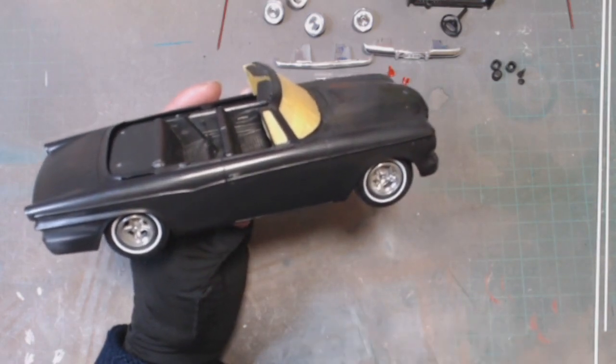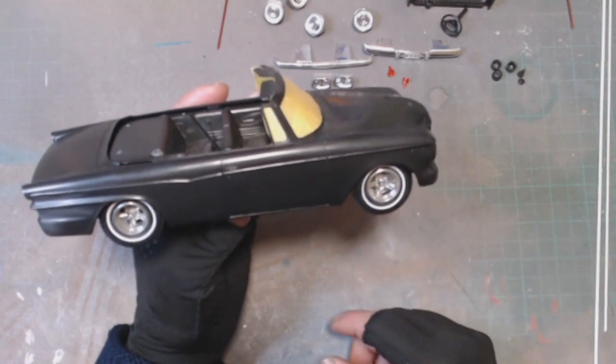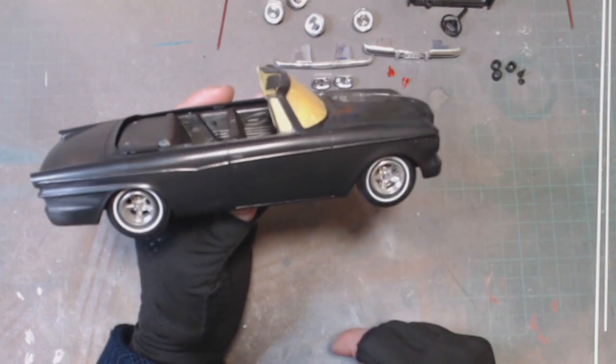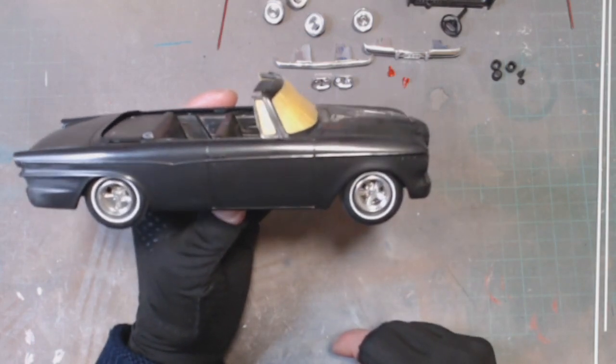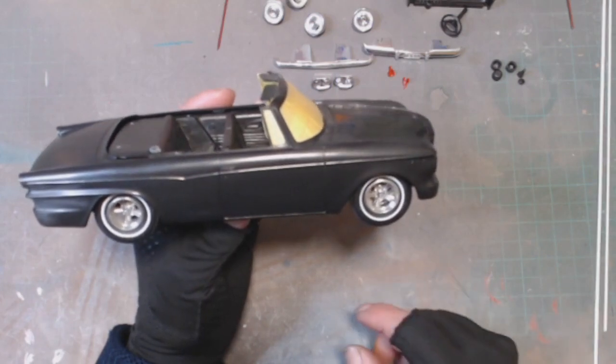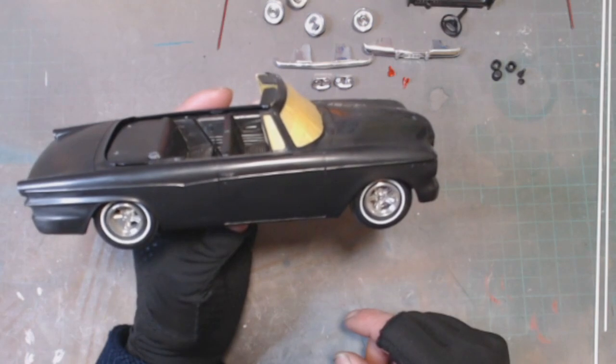I need to finish prepping this body — getting off the panel lines and cleaning up where it's been handled prior to that. So that's it for the moment. I'll be back when I've got some more.